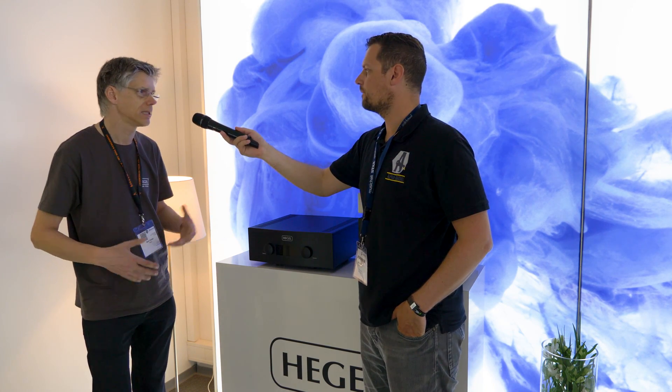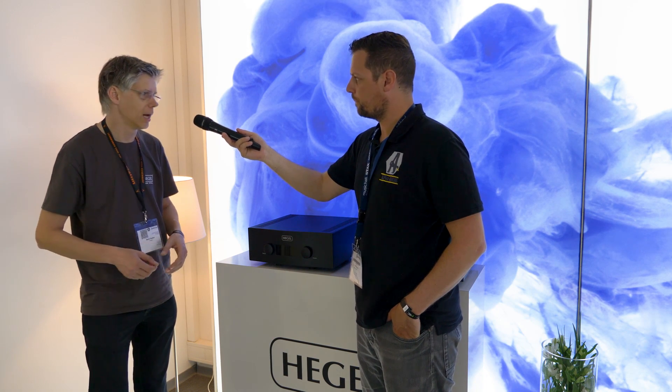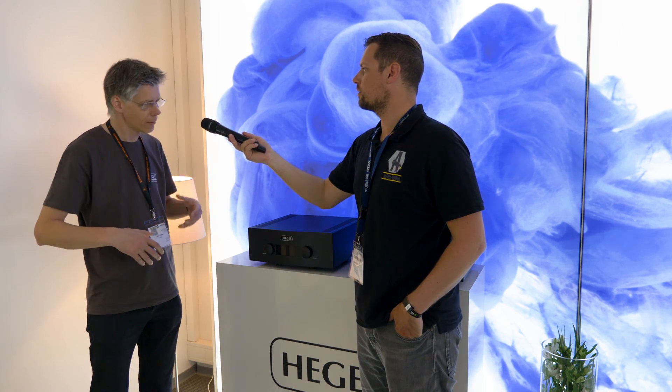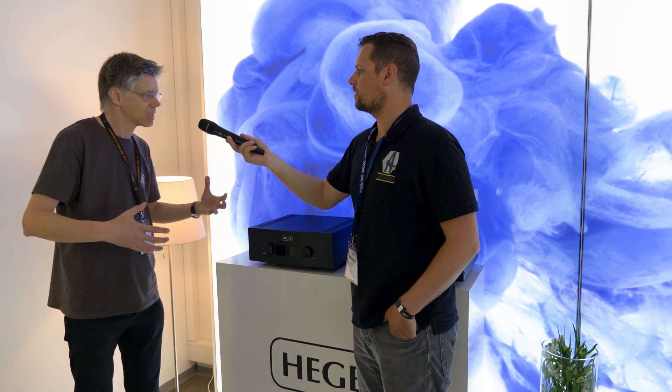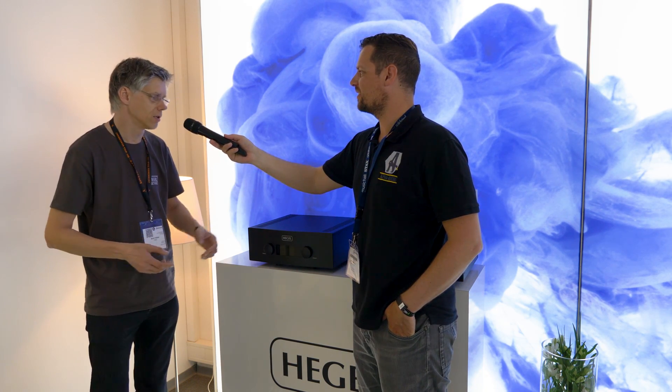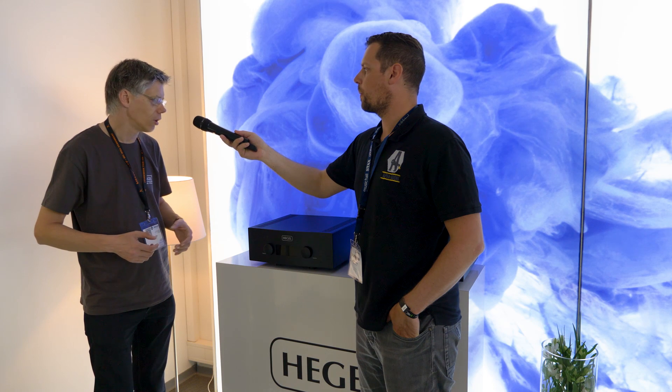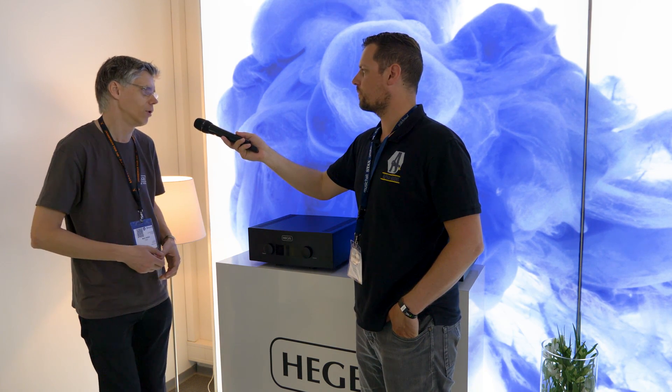Inputs — you've got more options now? Yes, we added more analog inputs. Now we have two sets of balanced inputs and three sets of unbalanced analog inputs. We added BNC connectors to the DAC inputs and also the digital outputs. We have a new streamer module and new technology from the Mohican, so we can really reach a new level of digital playback. Streaming-wise, we did quite many improvements as well — now we will include Spotify, Tidal, and of course the digital board can also do MQA decoding.